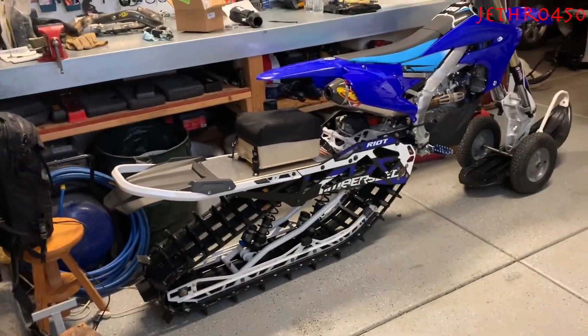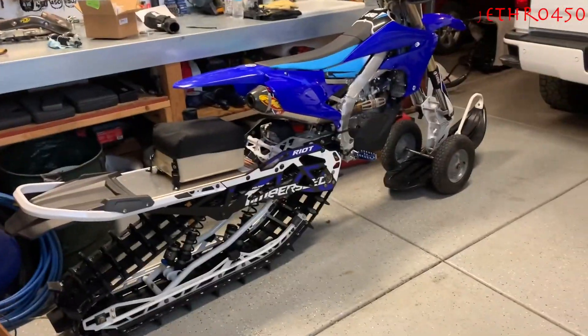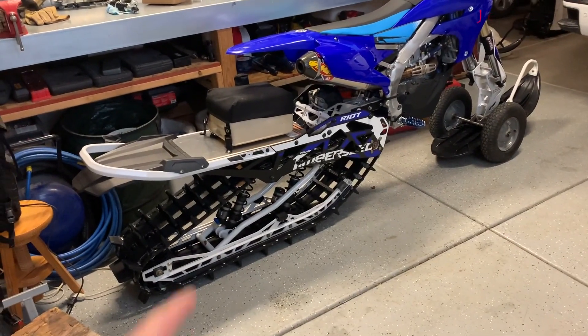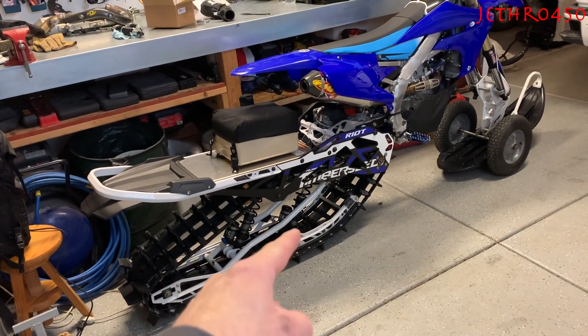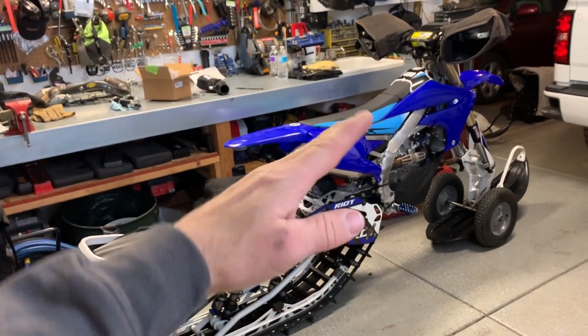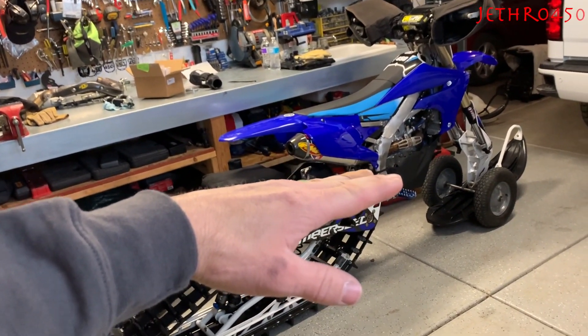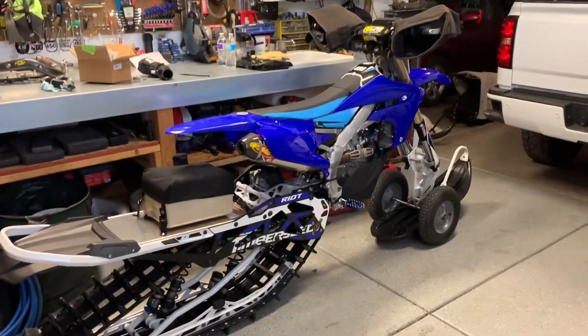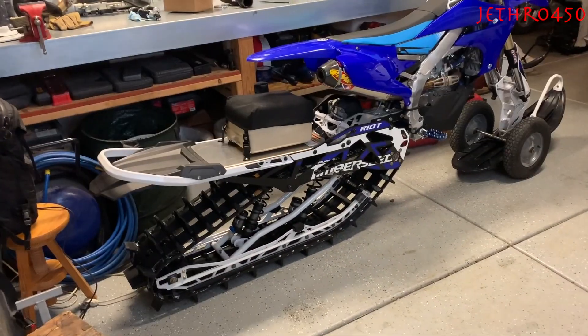The first ride in stiff mode was in early spring bottomless powder, and in wheelie mode I felt like I was trenching everywhere. The valving on these shocks makes a really big difference: if you go stiff on the back and soft on the front, you'll feel the track pop up and you ride around level. Even in bottomless snow I was surprised how big of a difference it made.